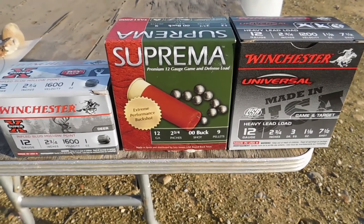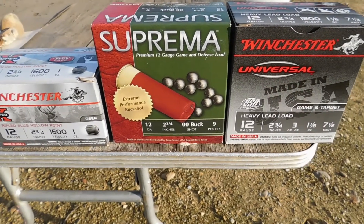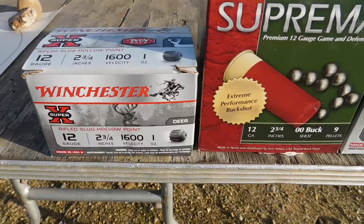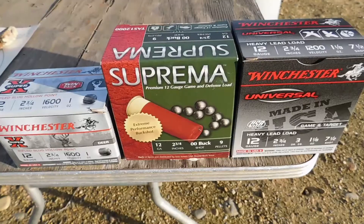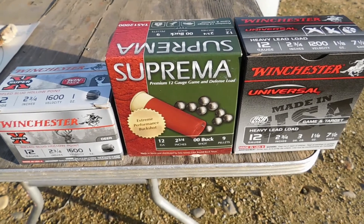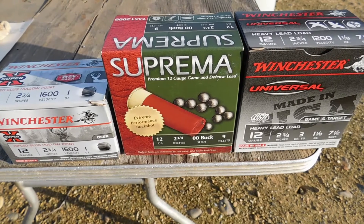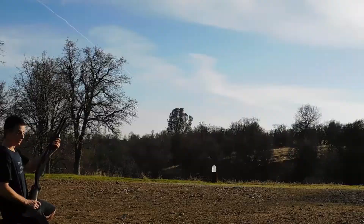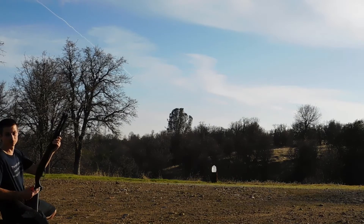Before we start the test, I wanted to show exactly what shells I'm using. For the birdshot, we're going to use the Winchester Universal Target Load. For the double-ought buck, we're going to use the Suprema. For the slug, we're going to use the Winchester two-and-three-quarter inch one-ounce slug. We could use a more powerful version of any of these three, but I thought this would be the standard for each — not the most powerful, not the weakest either.